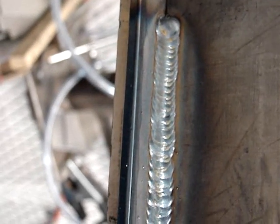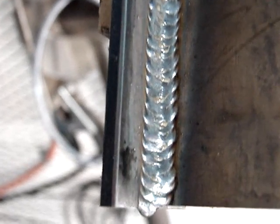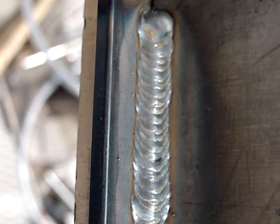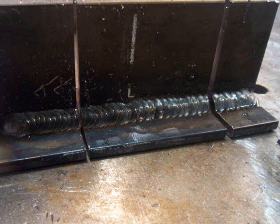Here are the results. The triangles give you a tighter bead, slightly more crowned. The upside-down V gives you a flatter face but a little more choppy. So which one's better? You tell me. We're gonna slice them, polish them, acid etch them — that way it'll reveal the weld nugget and we'll be able to see the differences.